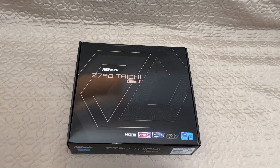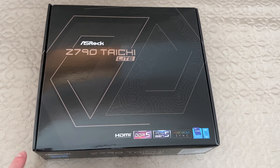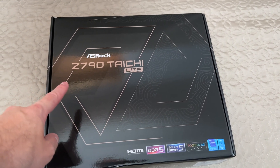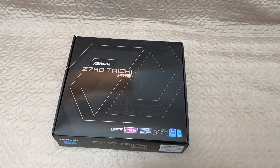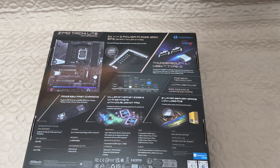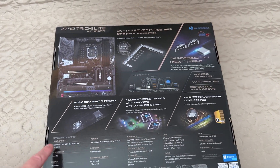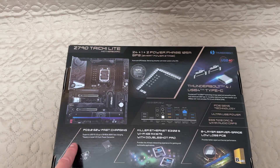Hello, it is I, Vadim, and in this video I am going to unbox and show you all the features and specifications of the ASRock Z790 Taichi Lite motherboard. This is a new addition to the ASRock lineup. It's a very cool motherboard from what I can tell, just by looking at the specifications on the back of the box.